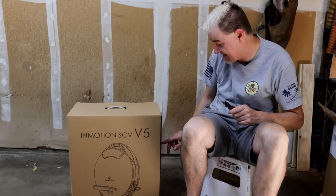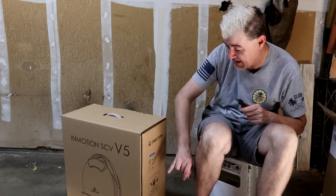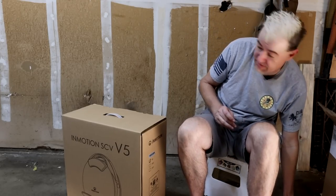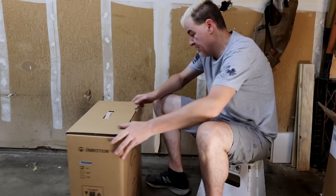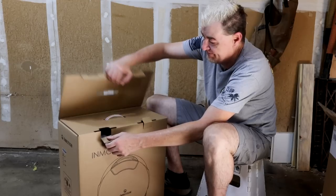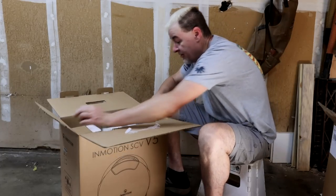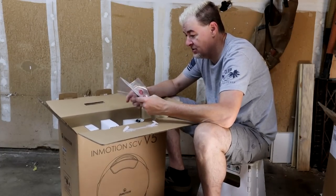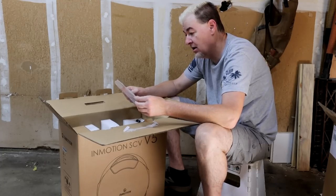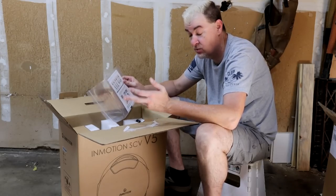I'm not sure what the V5C is — on the sides it has the V5 checked off, the V5C, and the V5F listed. I didn't see anything about the C model, so maybe that's a European thing. But this is the box. Trust me, I have been good not cracking this open. We get an instruction booklet. It does have an app so you can monitor all of its statistics — battery percentage, how the battery is wearing, things like that.